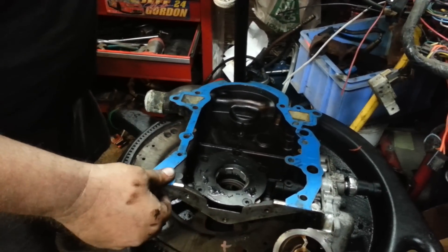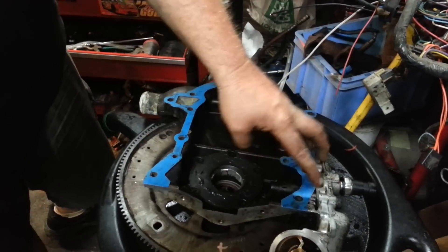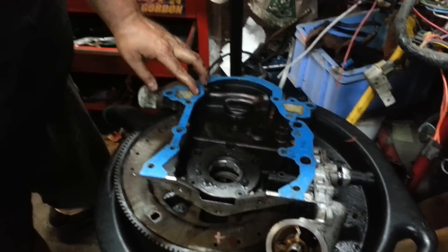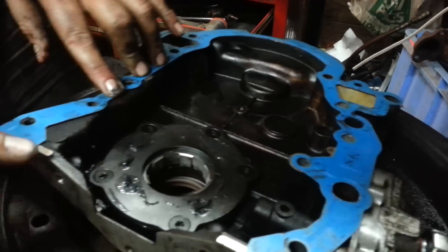But that is the proper way to use gasket sealer. As you can see, when I press on here, it does not come oozing out anywhere. That's what you want — you do not want it oozing out.